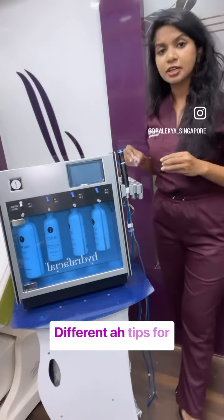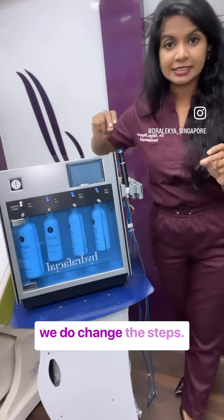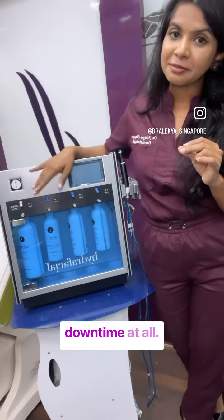We use different tips for different steps, and for every patient we also change the steps accordingly. So there is nothing to worry about. The great thing about it is there is no downtime at all — so go for it.